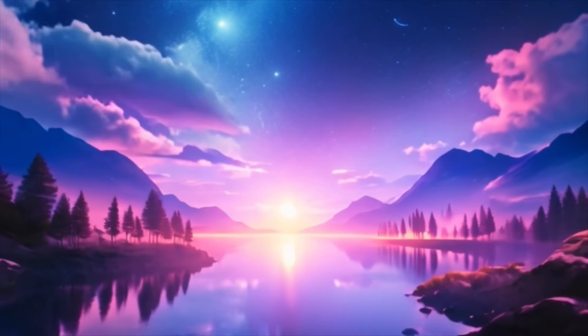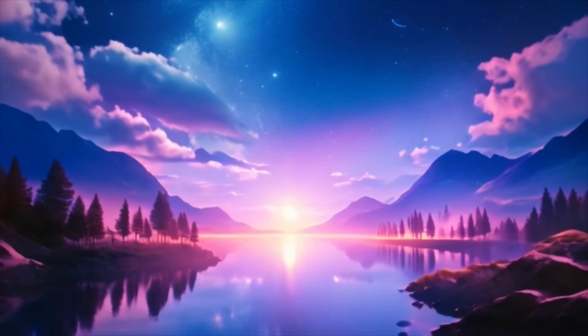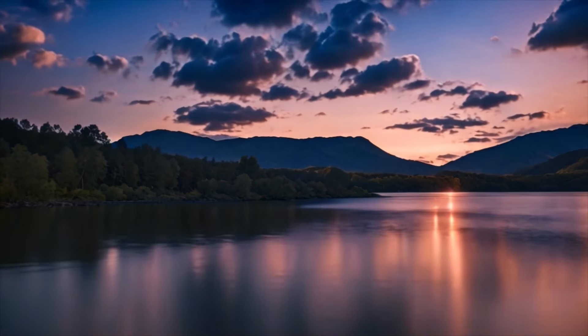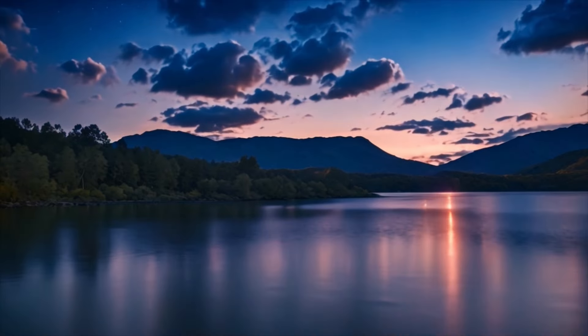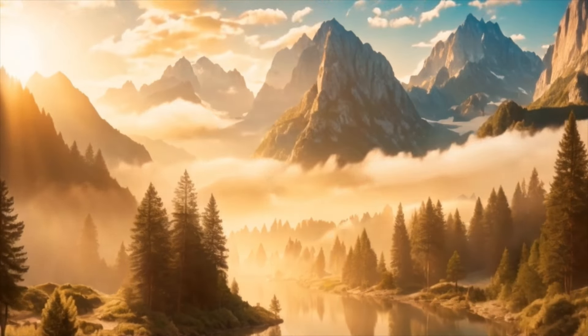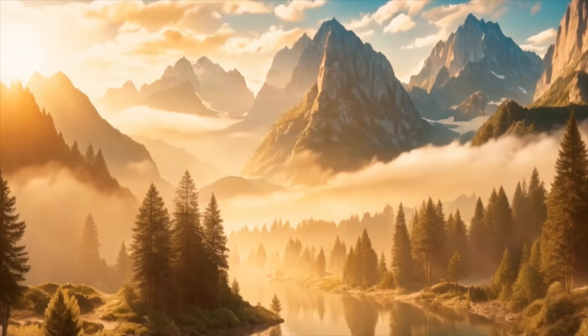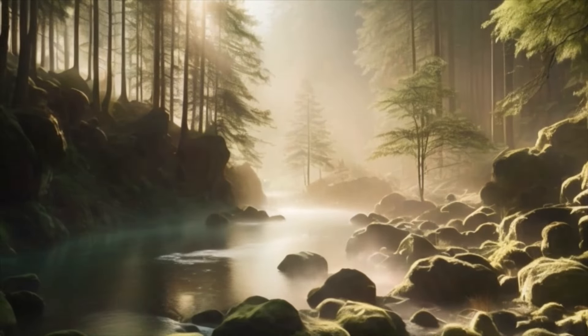Imagine yourself in a serene, natural setting, surrounded by lush greenery and the gentle sounds of nature. Feel the warmth of the sun on your skin, and a gentle breeze brushing against your face. You are safe and supported in this tranquil oasis.